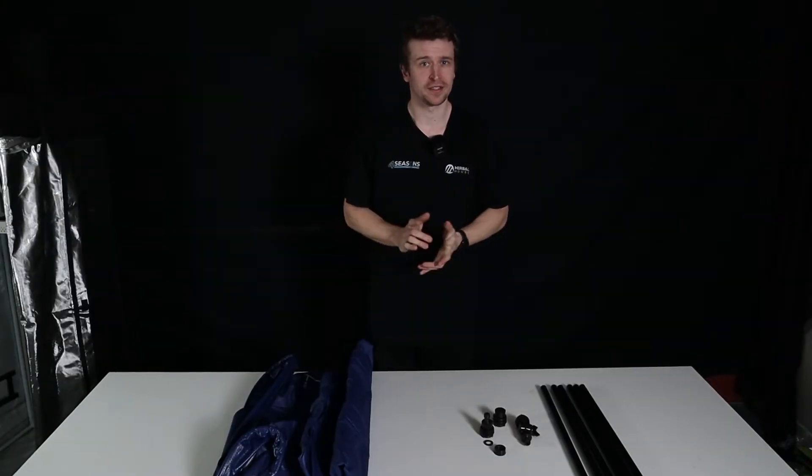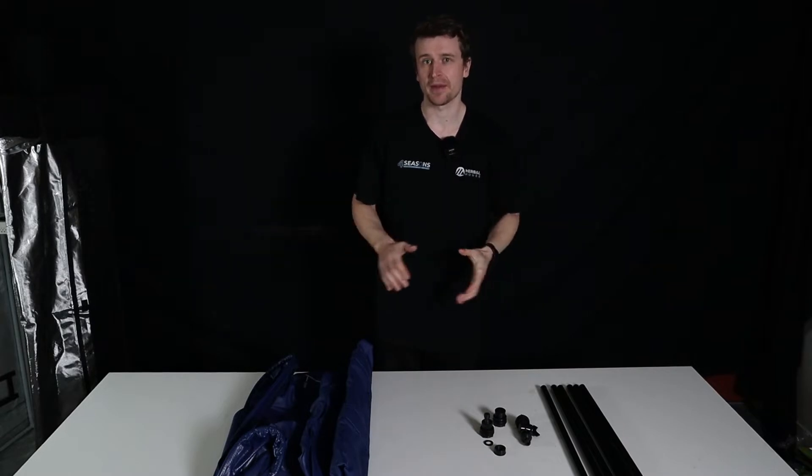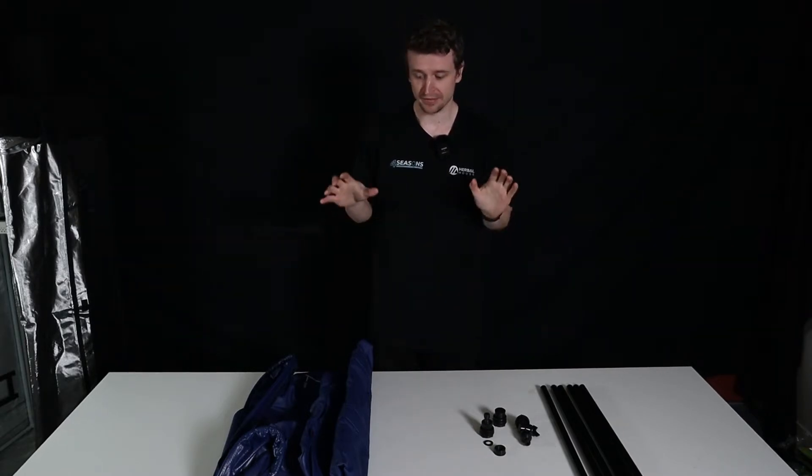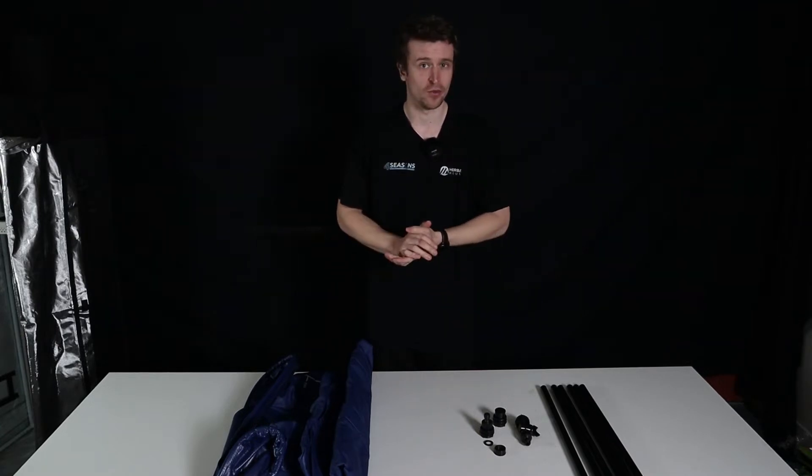Hey everyone, Matt here from Herbal House. In this video we are specifically setting up a FlexiTank. This is the FlexiTank from Autopot and in this video I believe it is the 225 litre one that we are working with.